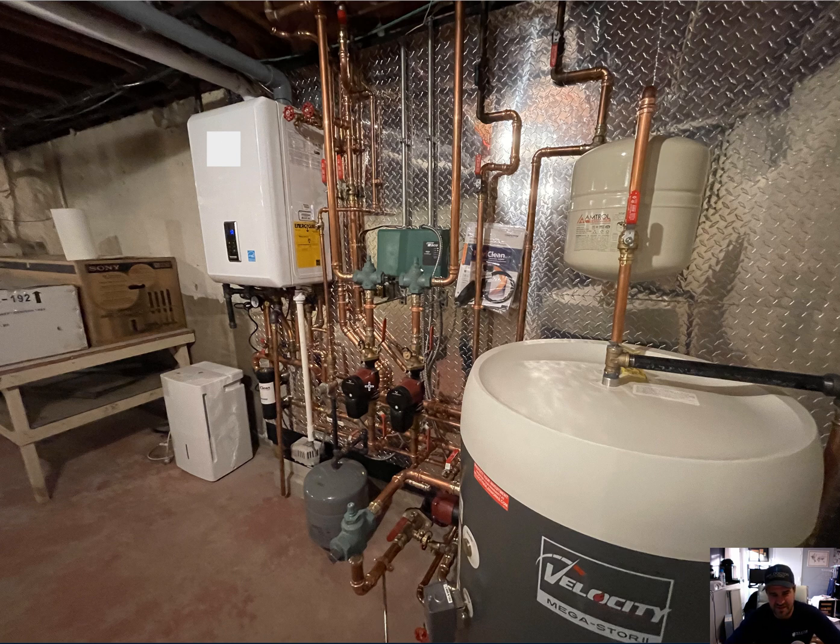My eyes quickly went to the Grundfos Alpha ECM circulators, and the use of cast iron check valves there and there. Why did they use that when the Alpha has integrated flow check? I don't know. I was a little surprised - if they're going to do an indirect, why didn't they do an NHB? Good question. So let's go over these pictures.